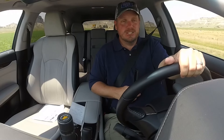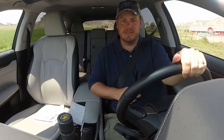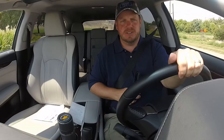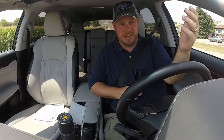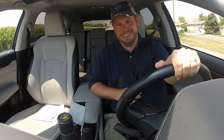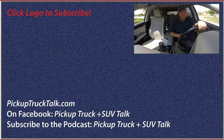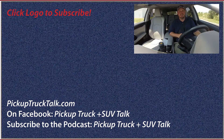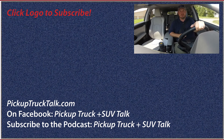Those are my thoughts on the 2018 Lexus RX 350L — the L could stand for something else. I love the RX 350; don't mess with that. For more Pickup Truck Plus SUV news, talk, reviews, and live streams where we drink whiskey and have a good time, make sure you subscribe to the channel. Check out PickupTruckTalk.com. Find us on Facebook, Twitter, Instagram, and Pinterest. Leave hate mail to Tim at PickupTruckTalk.com or in the comments below — I love reading them. Thanks for watching, we'll see you down the road.